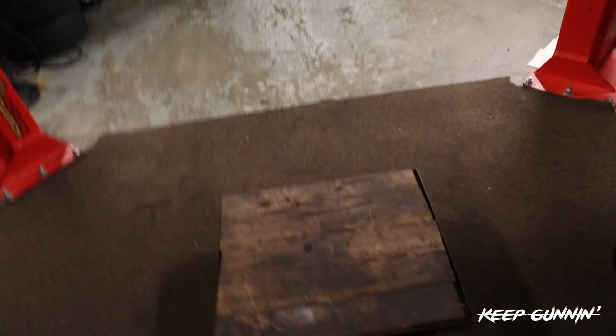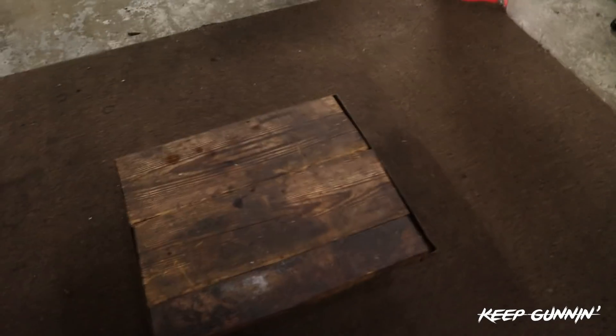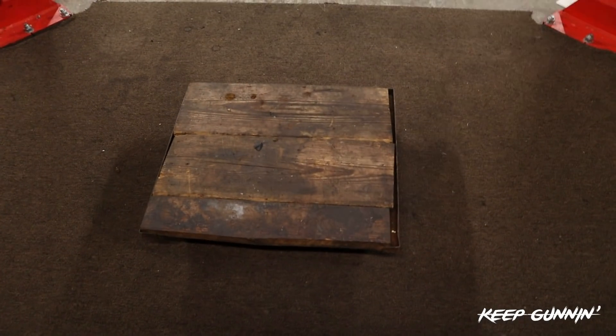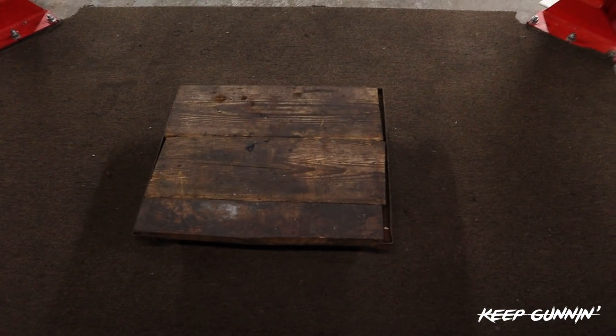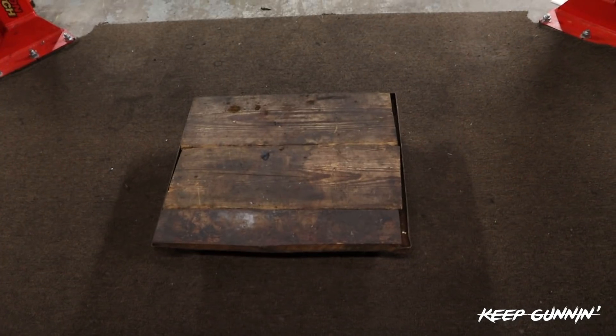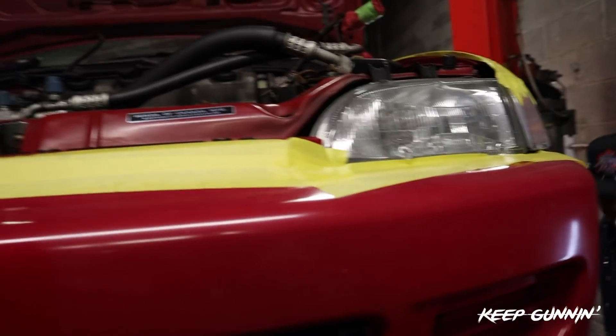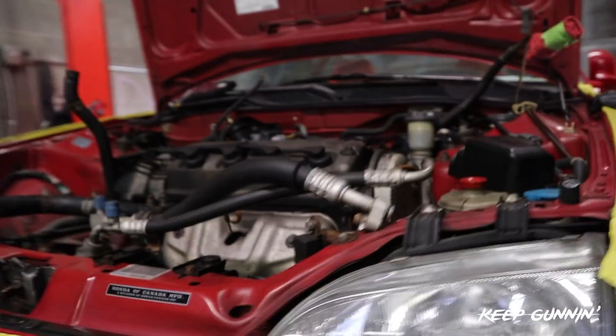We got our dolly ready, about to bring the car down. Unlocking the lift, going down. Set the motor on the dolly, unbolt the side motor mount and we're dropping it. I can reach from right here on the bottom and grab the two 14s. I kind of made it hard - I should have just left that motor mount on, but you live and you learn. Everything is coming off perfectly fine, nothing is crazy rusted.